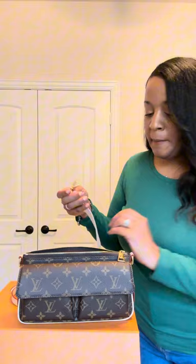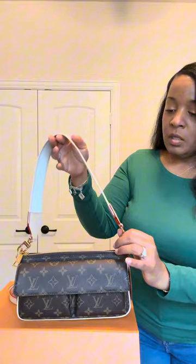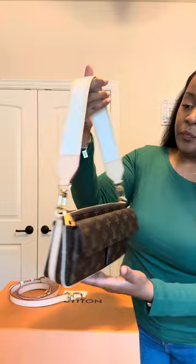So I did not try it on with the shoulder strap because I'm not really a shoulder strap person. But I'm going to go ahead and put it on and kind of see how it looks on the arm. And I do like it — it fits very nicely underneath the arm there. It's very comfortable. And we know when we get an extra strap, we can always put this on other bags.